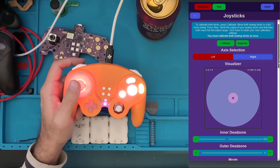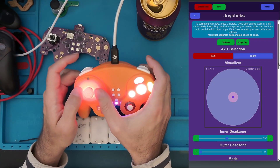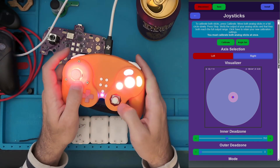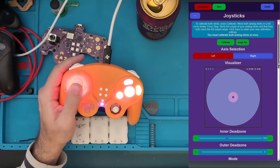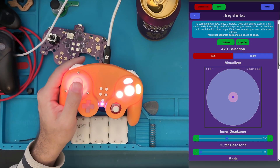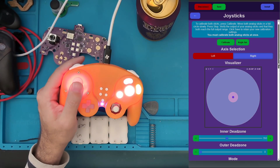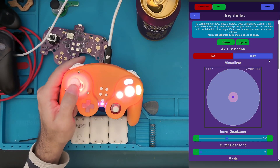One thing that's unique about this controller is it has an octagonal gate option, and the right side is always octagonal. These angles are supposed to be perfect 45-degree coordinates, but because of the way production works and because every stick and sensor is a little different, this is not going to be perfect all the time. For example, if you hold the stick up to the top right, that might not be a perfect 45 degrees, and the same with the other cardinal directions.